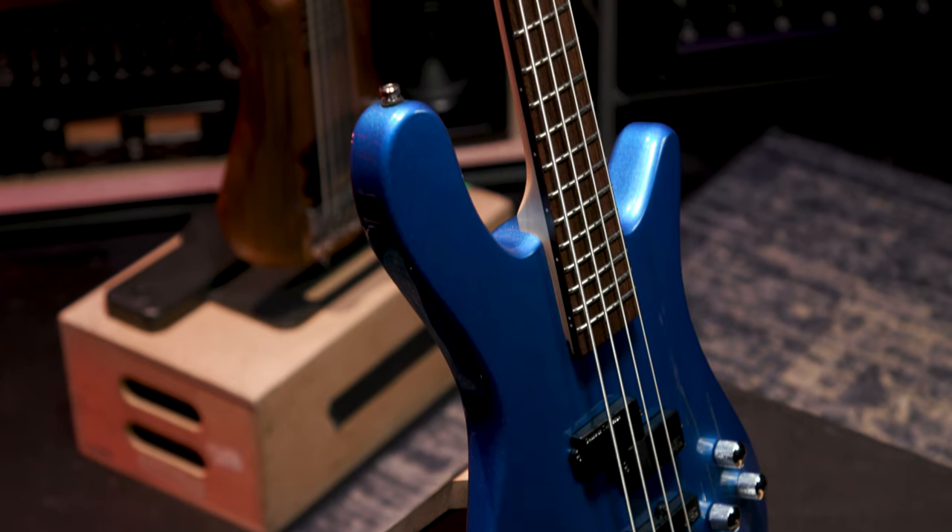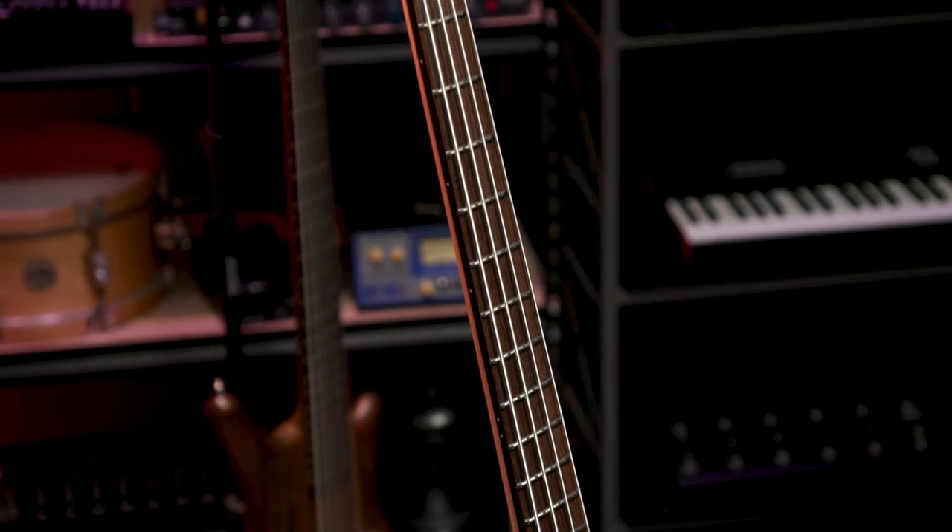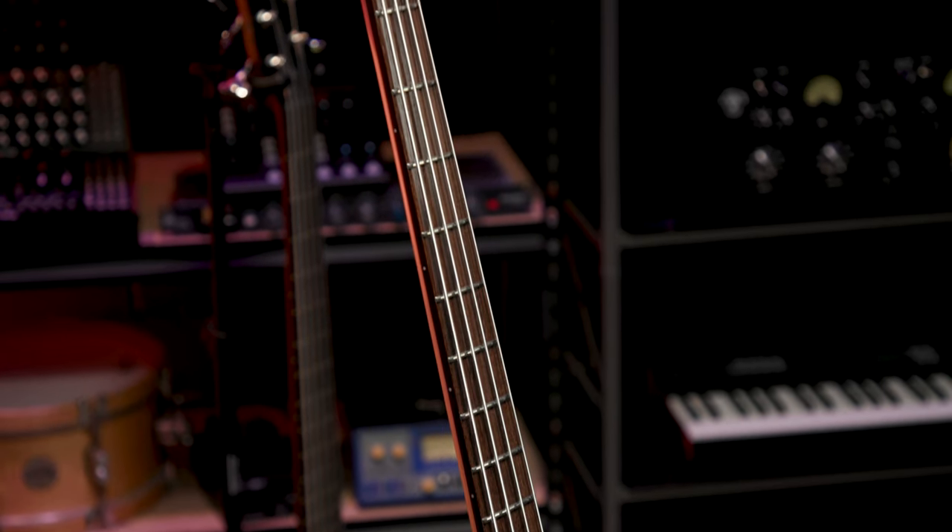This four-string Streamer LX in blue metallic high polish is a killer instrument. You can also get this bass in a five-string configuration through Sweetwater.